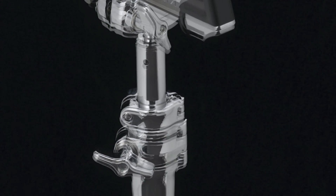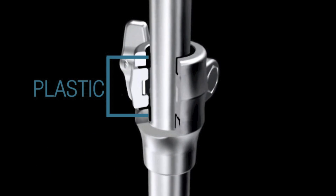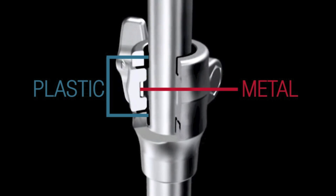The stand was designed to have a balanced ratio of metal to metal contact. When you're adjusting your stands, the plastic will protect the stand from getting scratched, but they also have the strength of the metal gripping your stand into the position you want it.